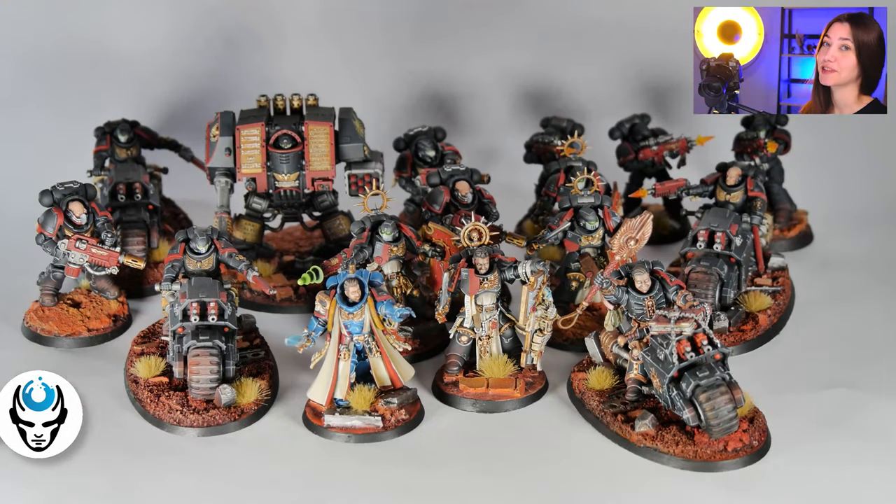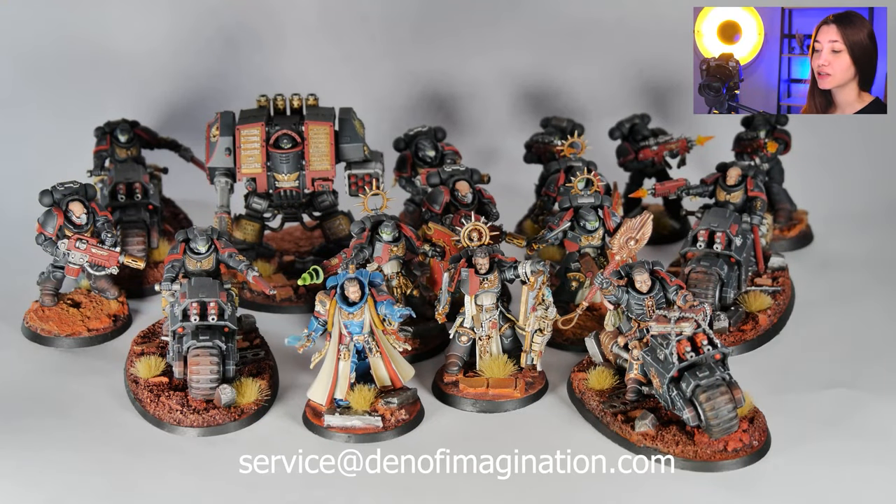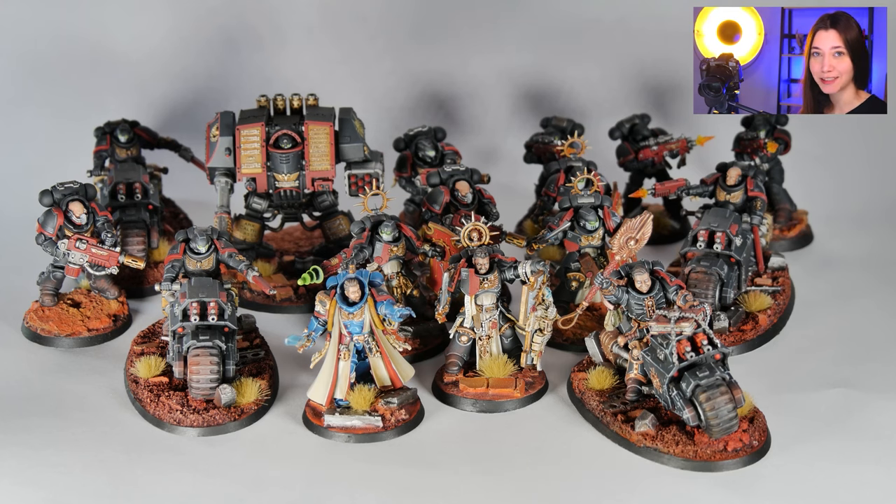So today we're going to talk about a very special project. We made Mavins for the Angry Joe, and actually even converted them with the Angry Joe hats — three of them. We're going to check them out and how they look. This is only part of the army; the rest you're going to see on his channel. We are also right now working on a different army, which is Orcs for him. So let's take a look at how we done them.